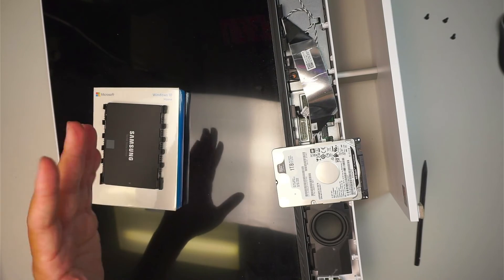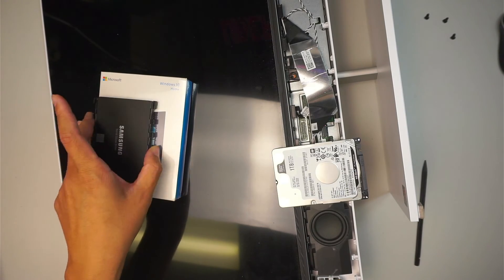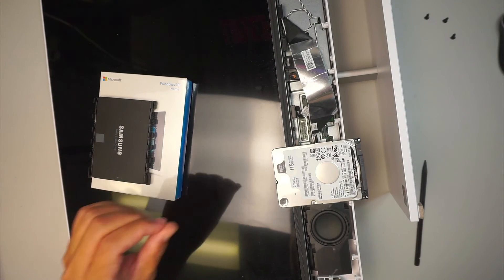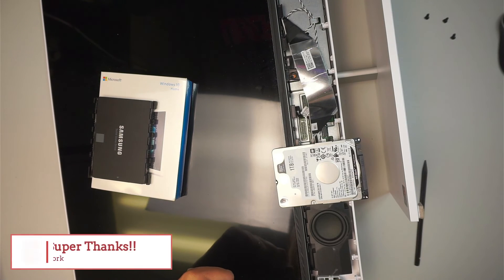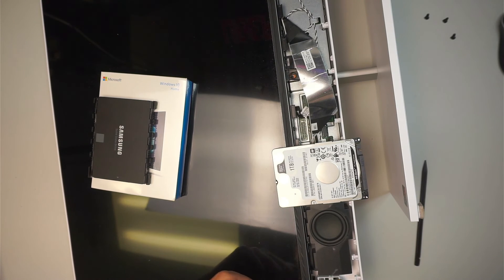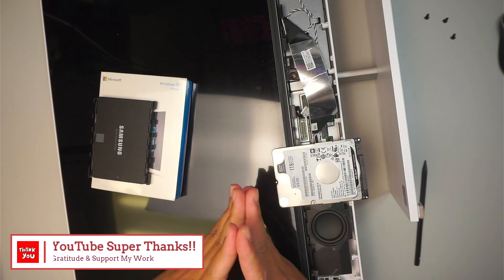Go to my channel and search — I may have made a video on how to clone, as well as how to create a Windows installer USB from Microsoft. That's the full tutorial. If you like the video, please smash the like button. If this video was helpful and you want to support my work and channel, check out YouTube Super Thanks. Also don't forget to check my website for more videos.